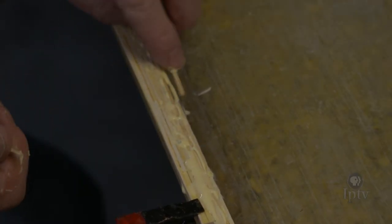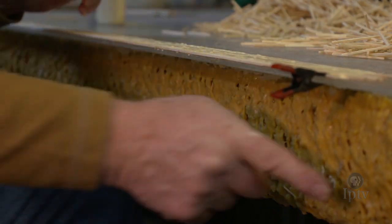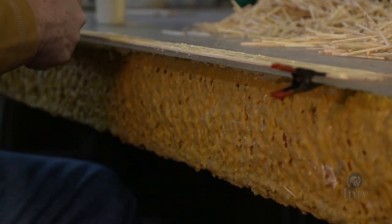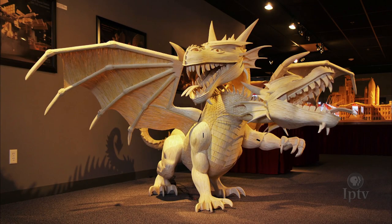Having some kind of fun now huh? As the years went by I had the opportunity to buy the sticks without the sulfur tips. That allowed me to get bigger, more detail and it just grew.